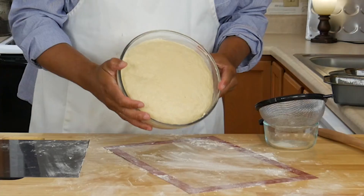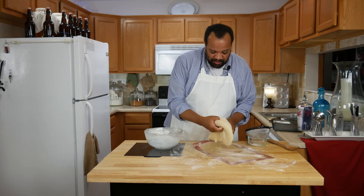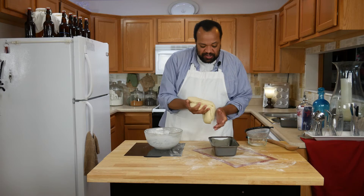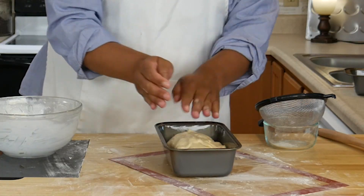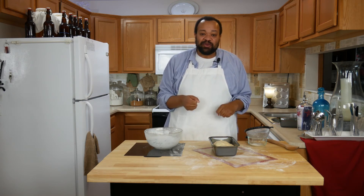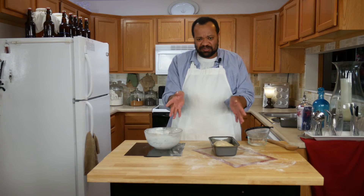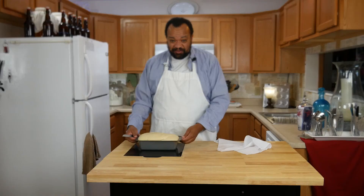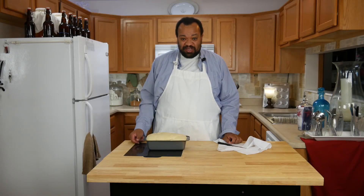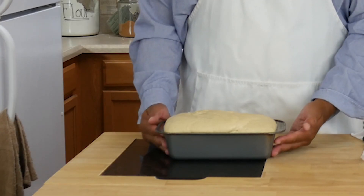Our dough is out of the rising phase and it looks great. I'm going to punch it down, then place it into a greased baking pan. This time we're only going to cover it for 30 minutes, let it go through a second rise, then bake it at 350 degrees for 45 minutes. Our bread is done with its final rise, so I'm just going to do three little slips across the top and place it into the oven to bake for about 45 minutes. Keep an eye on it and make sure it doesn't get too brown.